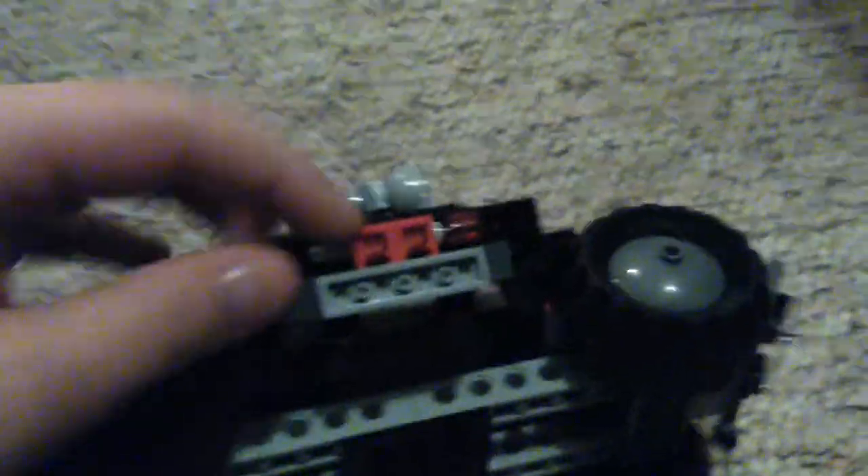These bits here fold up to reveal flick missiles. I'm not a fan of flick missiles — this would have been better with spring-loaded missiles, but it's still cool. And finally, on the back there's a compartment which lifts open to reveal a secret compartment where there is dynamite. Pretty cool little play feature there — it just goes back in.